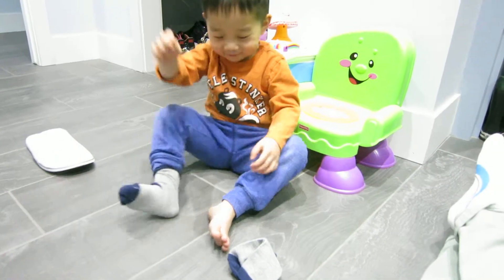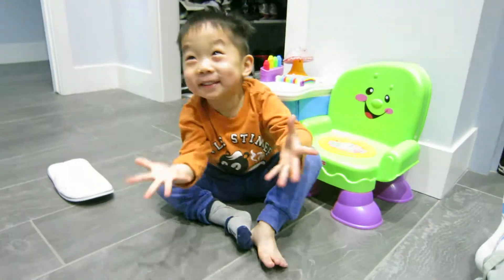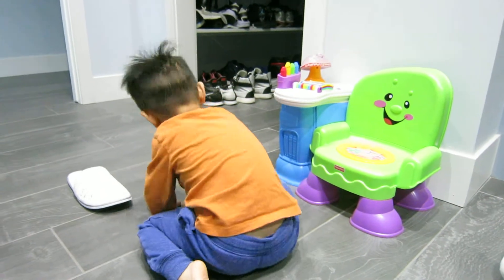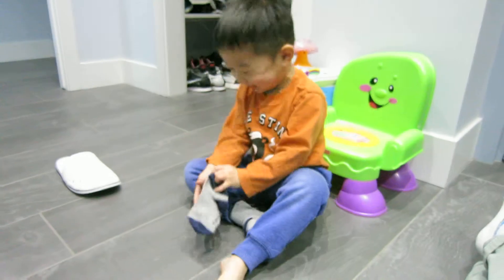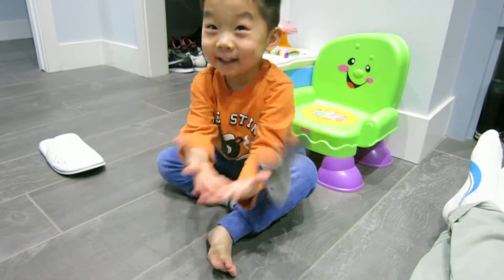Oh, good job. Okay, go to the other sock now. Woo, turn your hand.